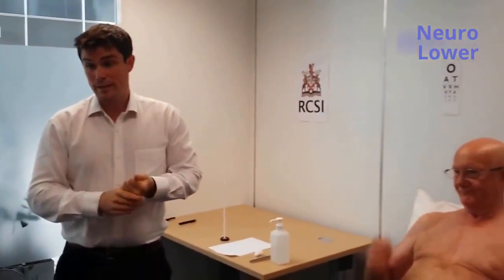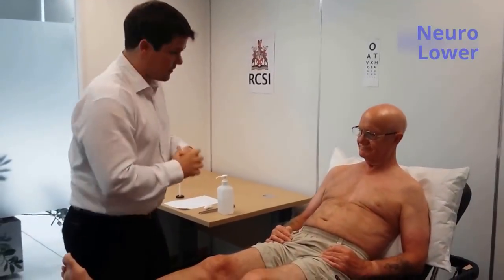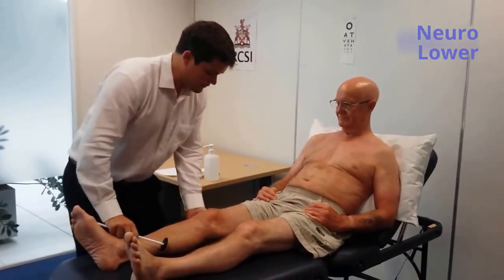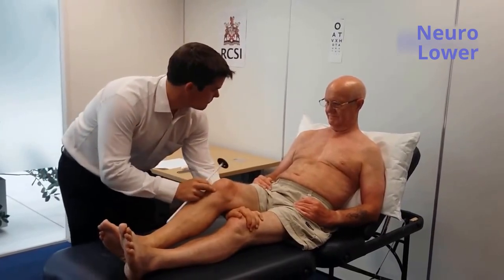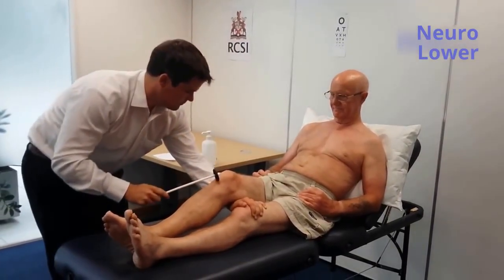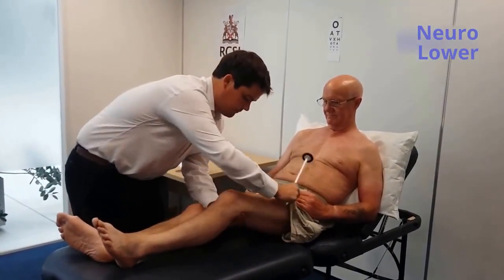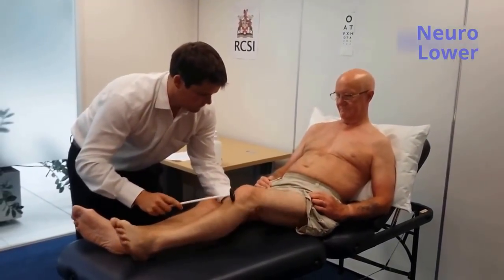I'll now move on to examining reflexes in the lower limbs. If it's okay I might move on and check the reflexes — it could involve me tapping just below your knee and near your ankle. Is that okay? So I might get you to lift your knee up just a little bit and just let your leg relax. Just going to tap here.